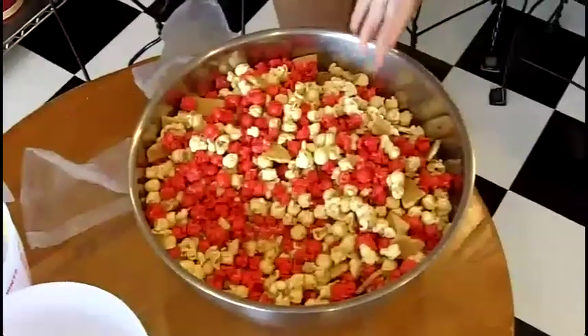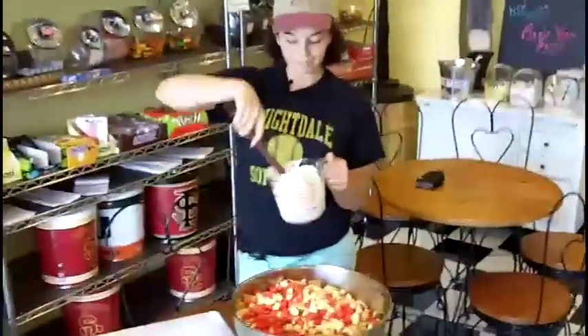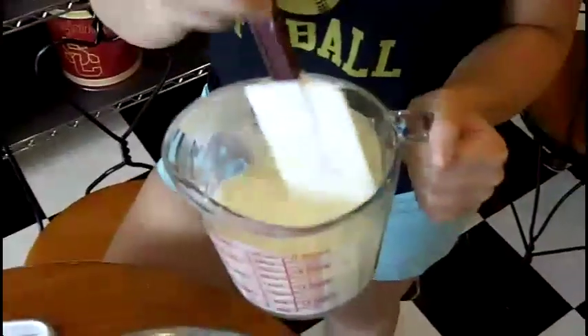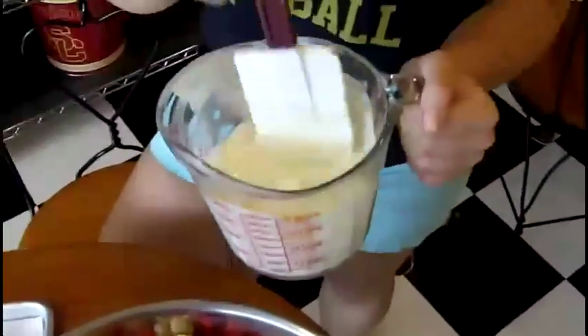Then it's time to melt the chocolate. We melt some white chocolate. When you're melting chocolate at home, you can either do it on a double boiler — just make sure you stir it constantly — or you can do it in the microwave. If you're going to do it in the microwave, just make sure you do it in one-minute increments so that it doesn't scorch, because you don't want burnt chocolate.